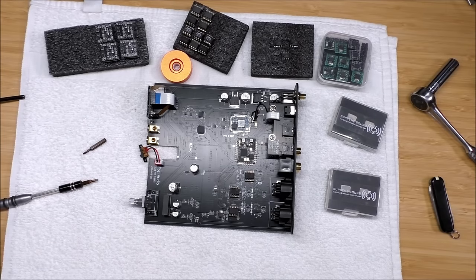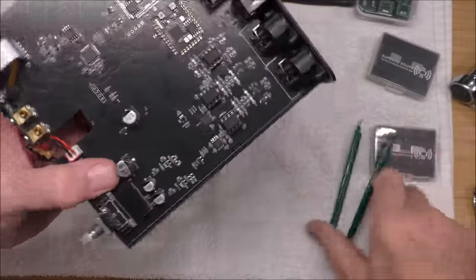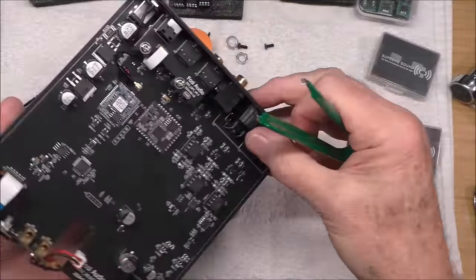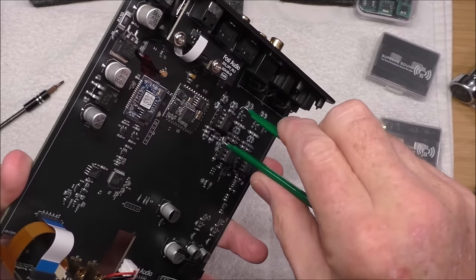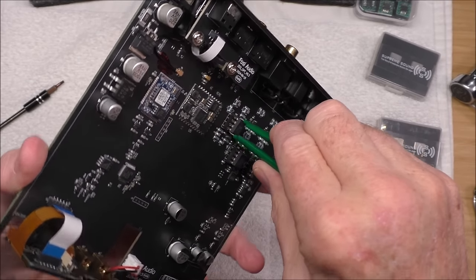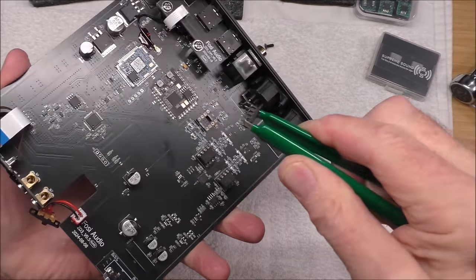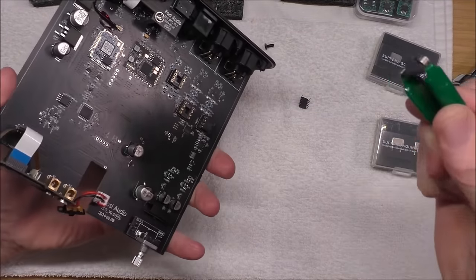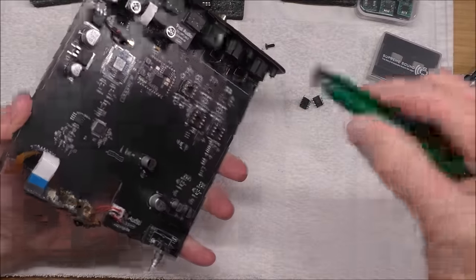What you want to do is get yourself this little op-amp IC puller. I got it on Amazon very inexpensively — it's got little hooks underneath. You want to grab the op-amp underneath between the chip and the socket and just give it a firm pull, and the op-amps will come right out. Very simple. Be careful with those because the pins on these are very delicate and they bend super easy.